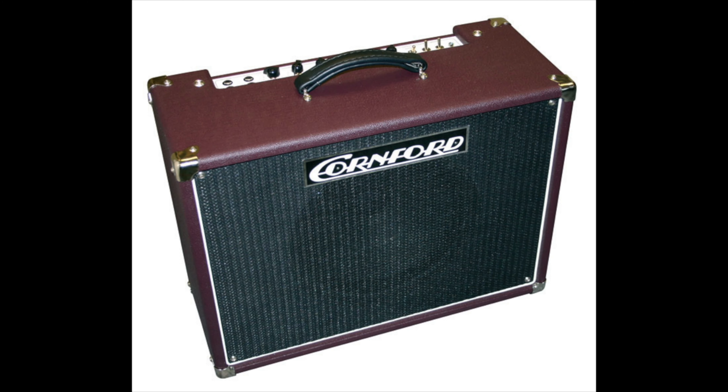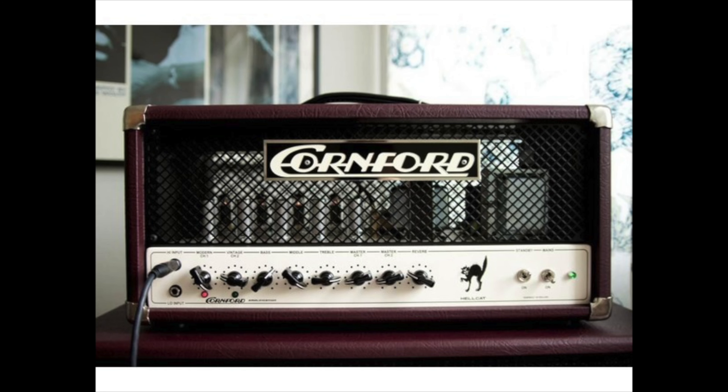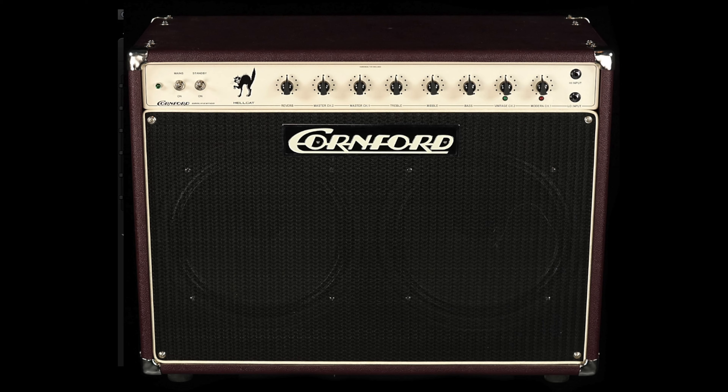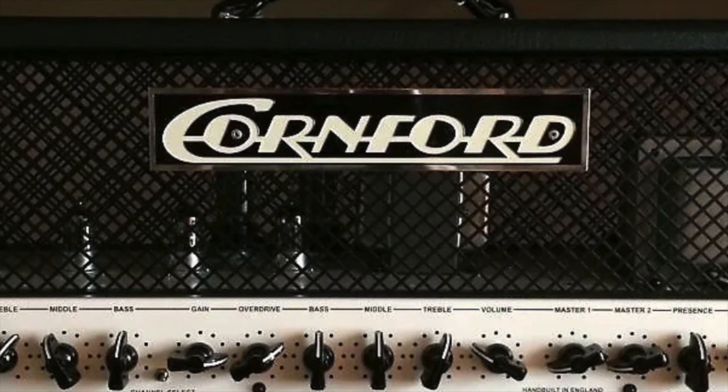Their next amps were the Carrera, which is 8 watts, and the Hurricane, which was 20 watts. Next was the Hellcat Head and Combo, which were 35 watts. Finally, we get to the 50-watt beast, the MK50, which was named after Martin Kidd.